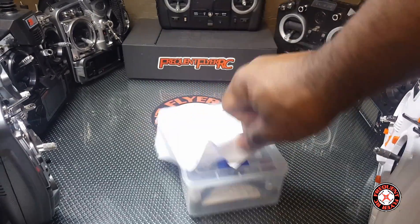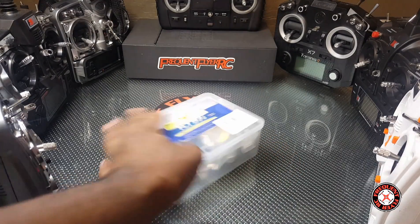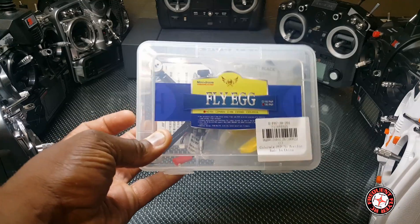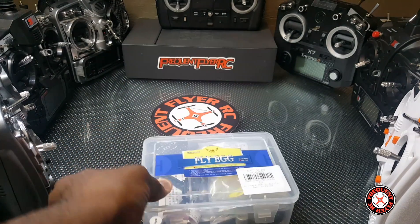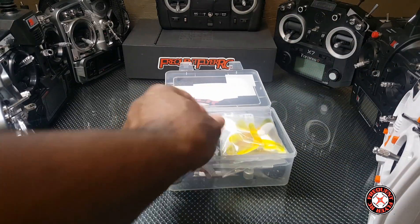Okay so this is the King Kong Flying Egg — fly egg — it says this is the 130. Let's get this open and see what we have inside.